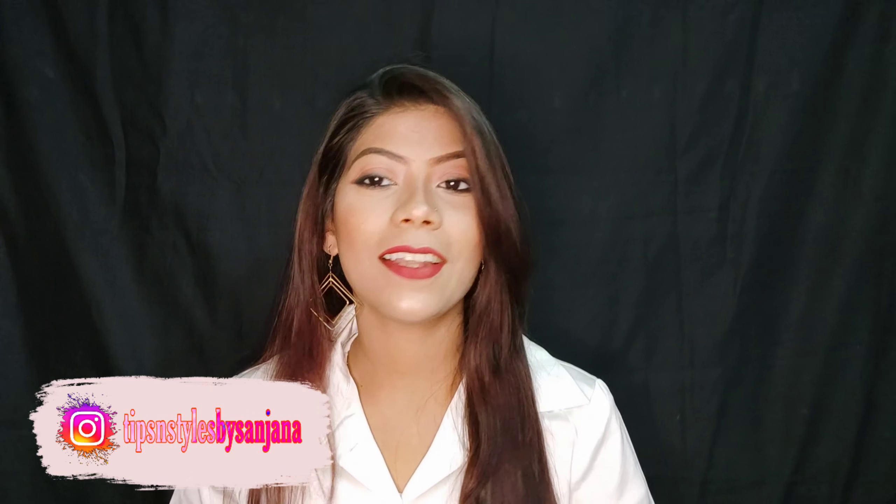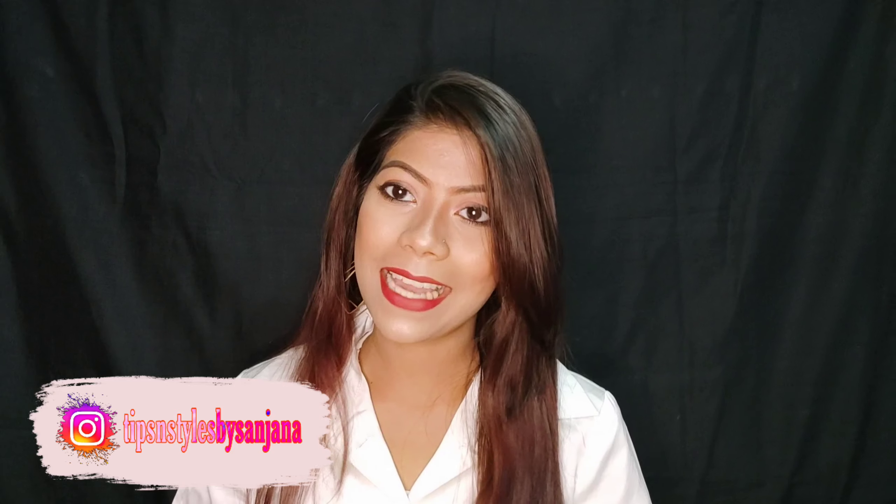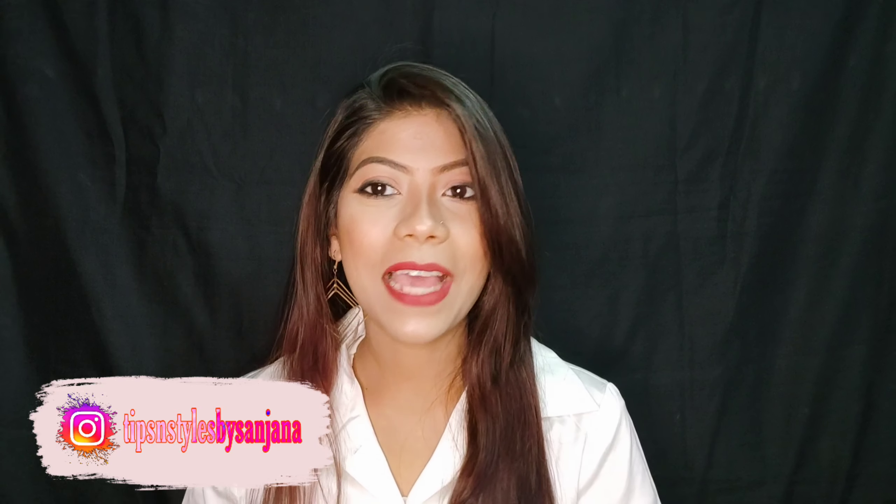Hey guys, welcome and welcome back to my channel. I am Sanjana and you are watching Tips and Styles by Sanjana. Today I am going to share a very beautiful tutorial with you. This is a summer day makeup look. If you want to apply some makeup in summer time, you have to try this look.